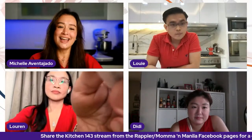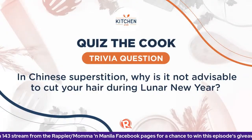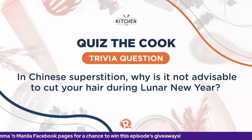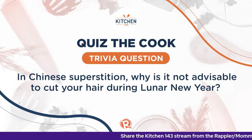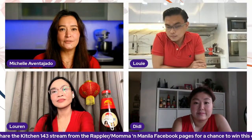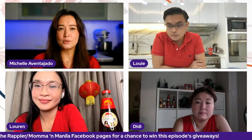Louie, could you read the next question — question number three — for us so that they can answer? In Chinese superstition, why is it not advisable to cut your hair during the Lunar New Year? We talked about this earlier — about grooming and all the different things that we can do. This is the beauty of Kitchen 143: it's not just about learning the dishes or the food.